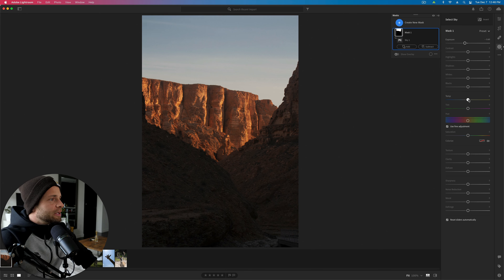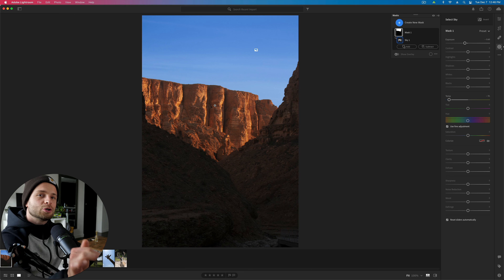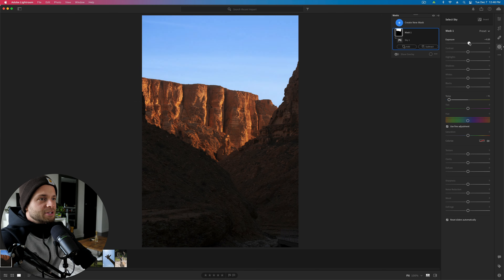I'm going to take my exposure down, and the easiest way to add blue to the sky is to go down to your white balance. Where it says temperature, grab that and take it towards blue. See how much blue I just added to the sky? You have to be careful because if you take this down too far, your eye's going to know. It just looks unnatural — it's darker than the cliffs underneath it. So if I take my exposure back up a little bit, it starts to feel more normal.